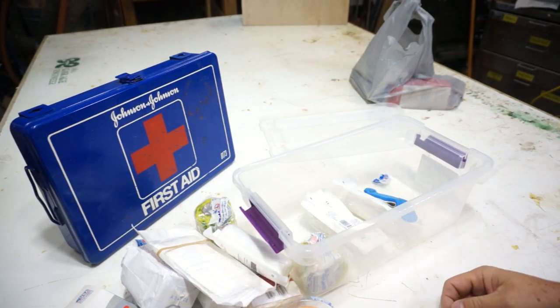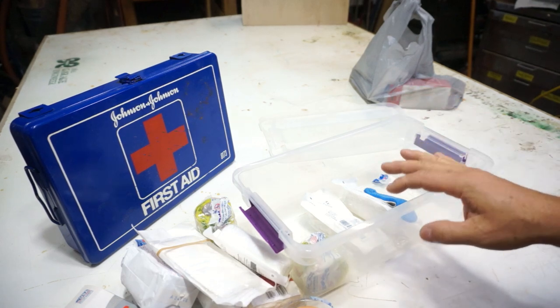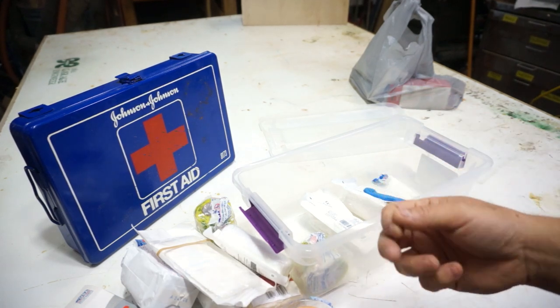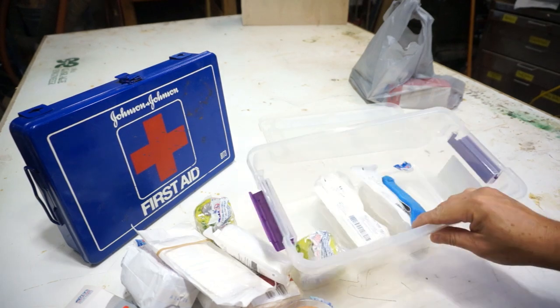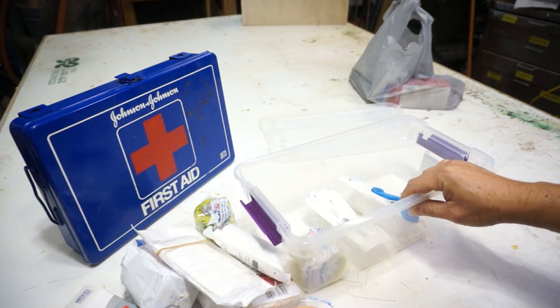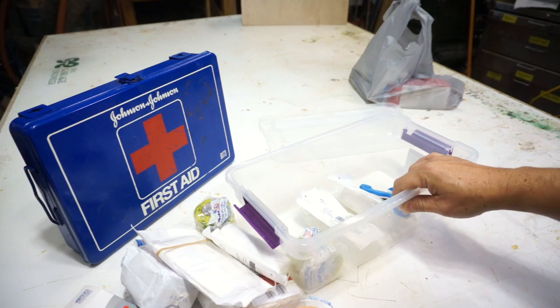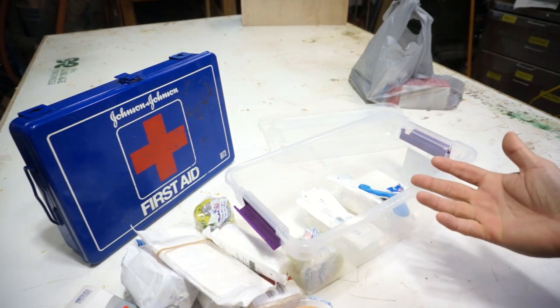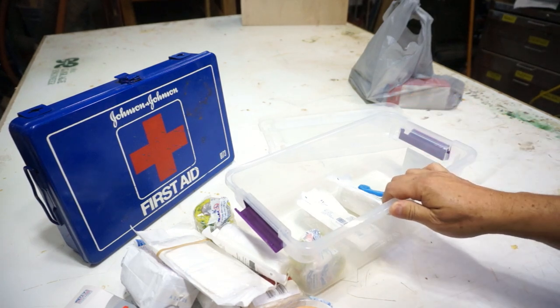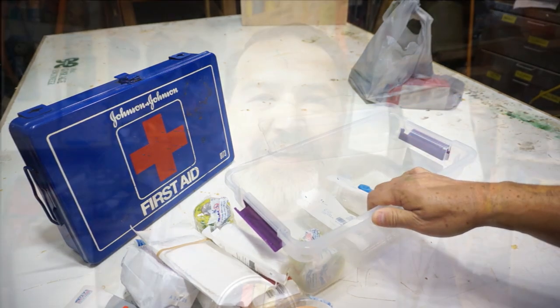It's missing some bandages, so it looks like someone's been in here. Just regular day-to-day bandages for a small little cut — that's missing. It's also missing the triple antibiotic. It's good that we're going through it, because the next time I would have gone to open this in an emergency, it wouldn't have been there.